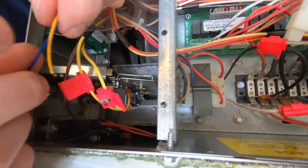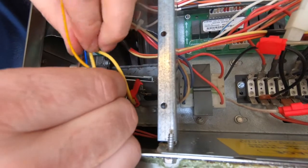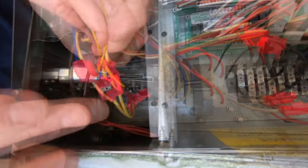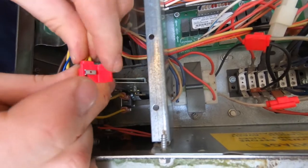Since the pay range relay harness is also not polarity sensitive, splice the blue wire from the pay range relay harness to either of the yellow wires from the coin acceptor. Then splice the yellow wire from the pay range relay harness to the second yellow wire from the coin acceptor.